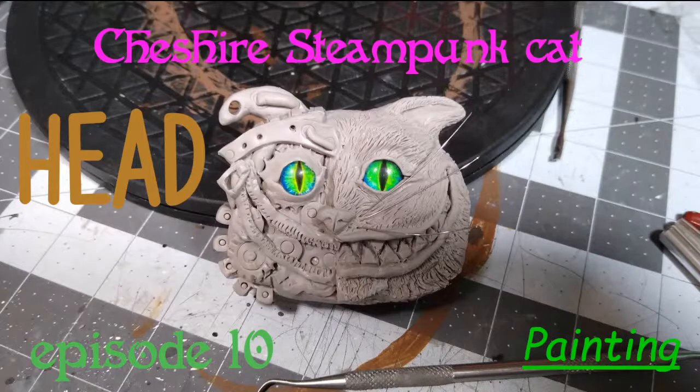Thank you for stopping by Mind Drops. This is another mini. I'm going to paint this Cheshire steampunk cat. I baked him this morning and he's ready to get a coat of paint. Let's have at it.